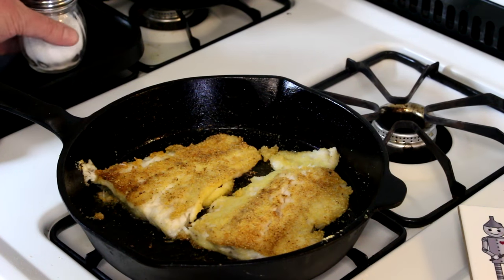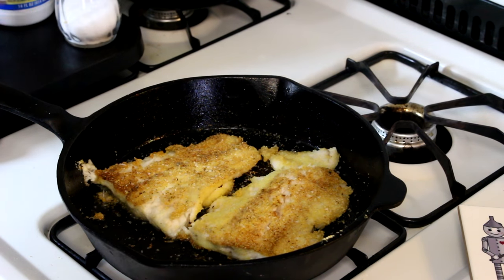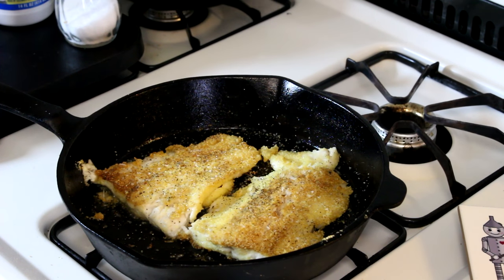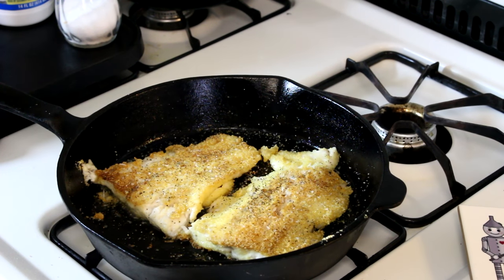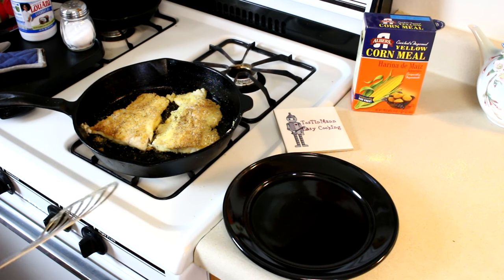Now I'm just going to hit these with a little bit of kosher salt and then a little bit of pepper. I think they're just about done — cooked in about 10 minutes. I'm going to go ahead and shut them off. That cast iron holds the heat for a long time, so they'll keep cooking for a minute. The cooking time was about 10 or 12 minutes.